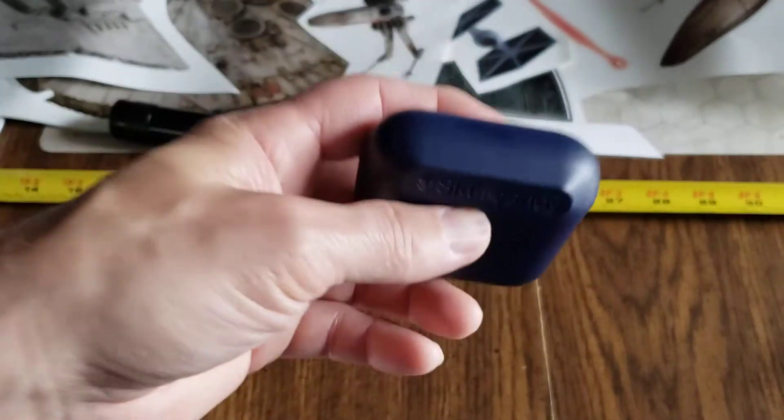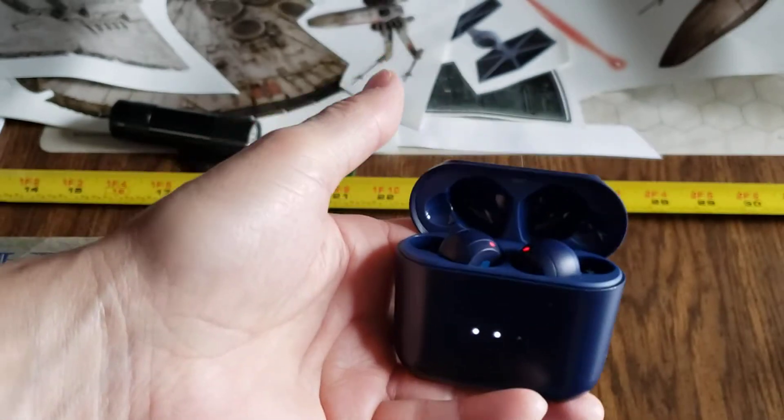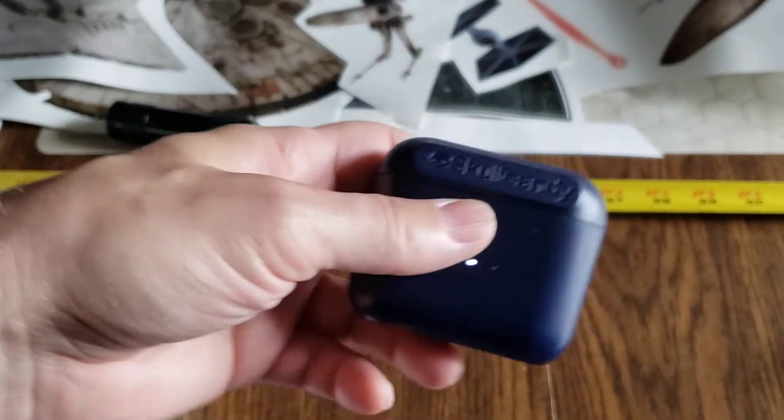Hello there, my friends. These are the Skullcandy Indie True Wireless Earbuds. This is my review of them.